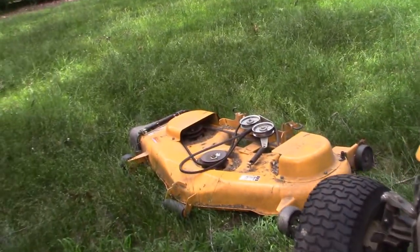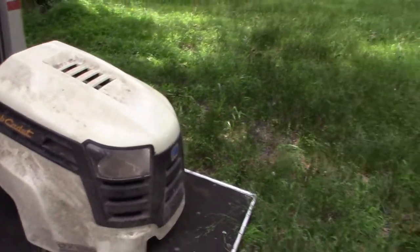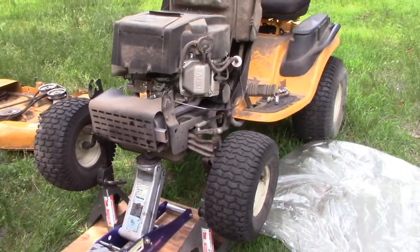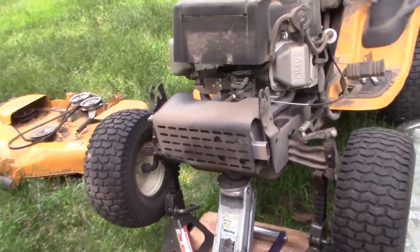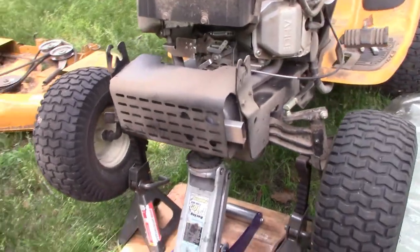Okay, I've removed the deck. That's out of the way. I've removed the hood just to make it a little bit easier to operate and to see. I've got the tractor up, supported by both jack stands, and I'll leave the floor jack there also for safety.